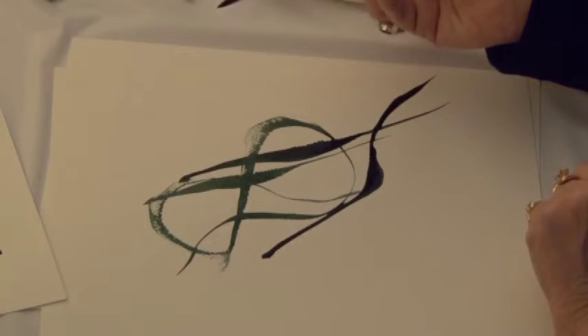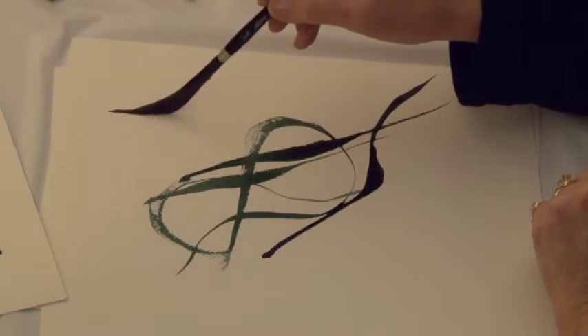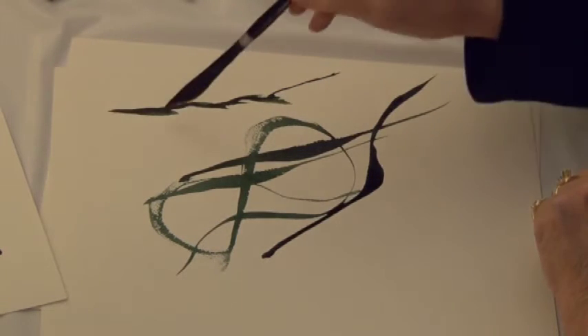And I especially like it for doing tree branches. If you just pull the brush, sit it down, pull in another direction, it makes tree branches so quickly.